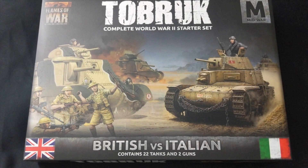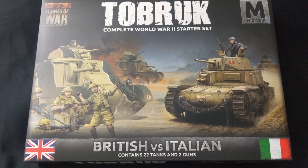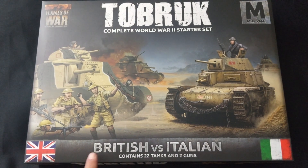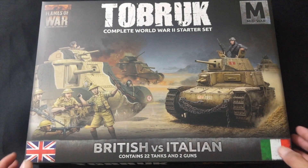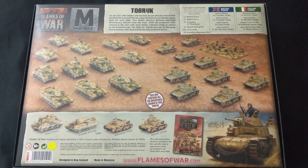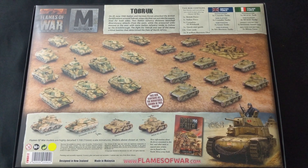Here it is — Flames of War 'To Brook' Complete World War 2 Starter Set, one of the two new mid-war starter sets for North Africa, the current release for Flames of War. In this set you get British versus Italian — 22 tanks and two guns. Let's go ahead and turn this around carefully.